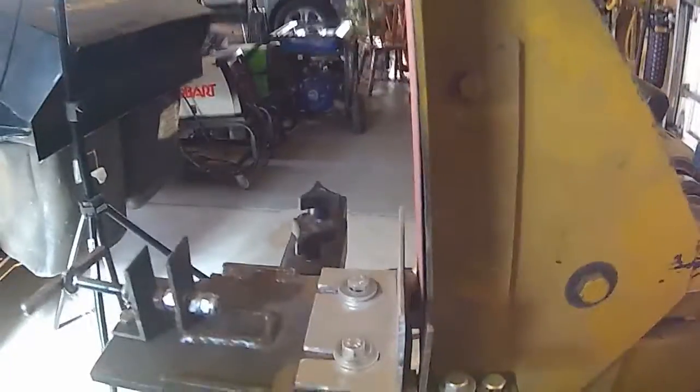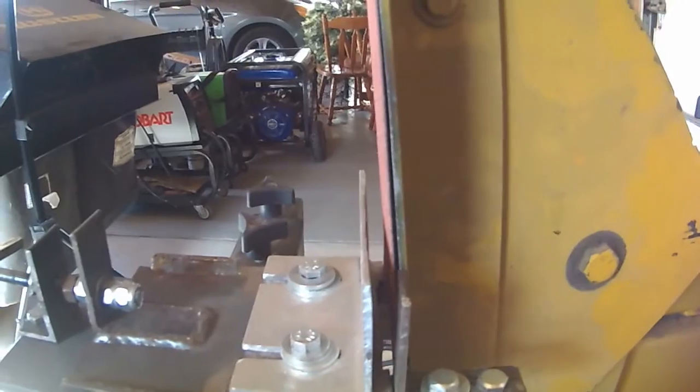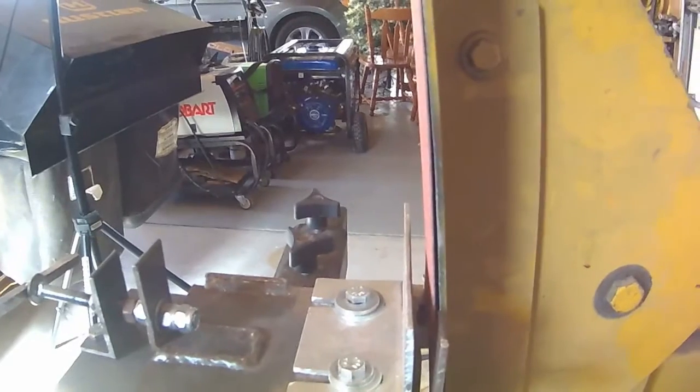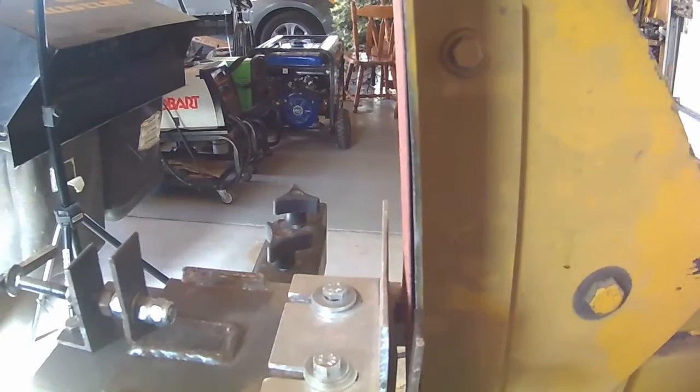The grinding jig worked out well — the theory that I had came into reality pretty well. I just need to do some fine-tune adjustments on its alignment and stuff. But it's going to work out good. I'll be able to grind all my little knives quick and accurate.